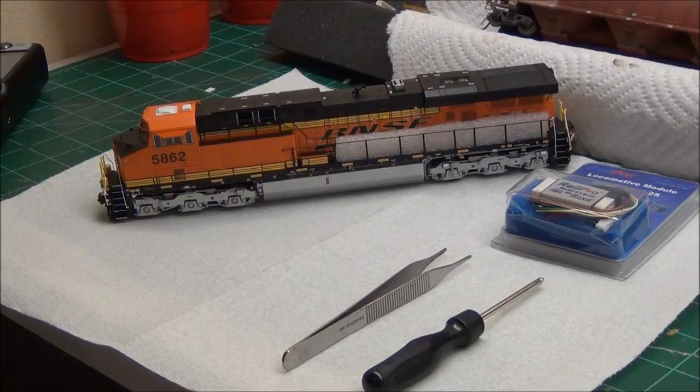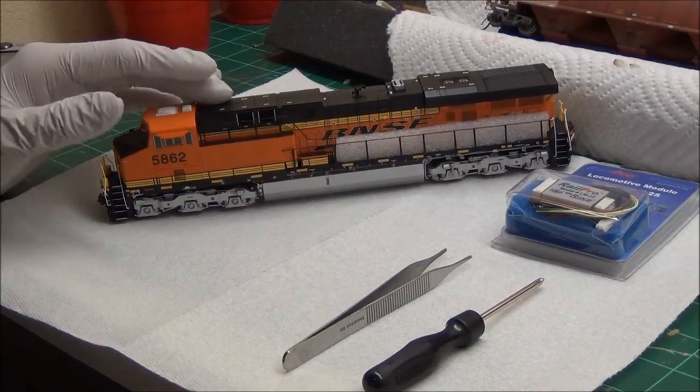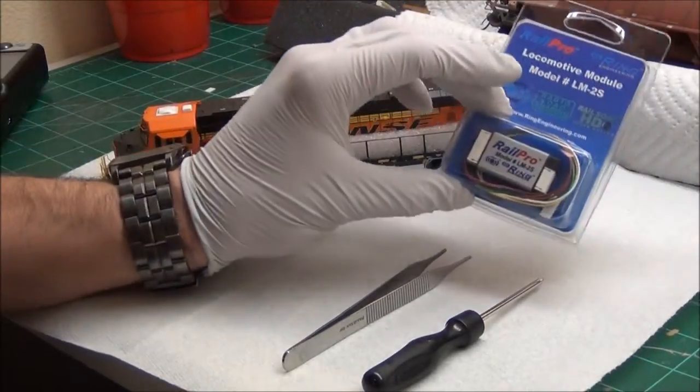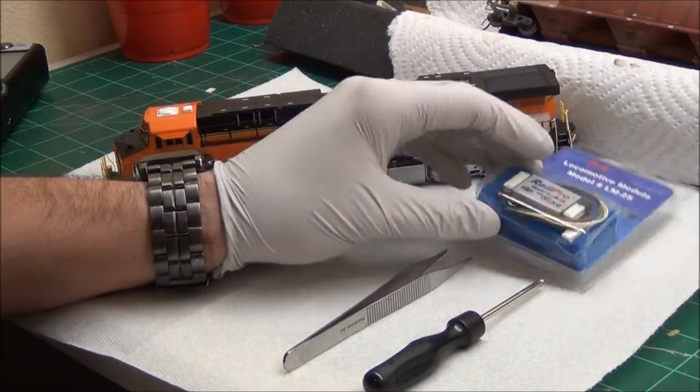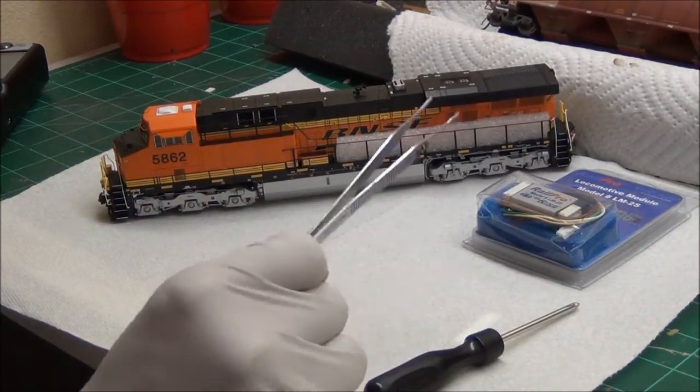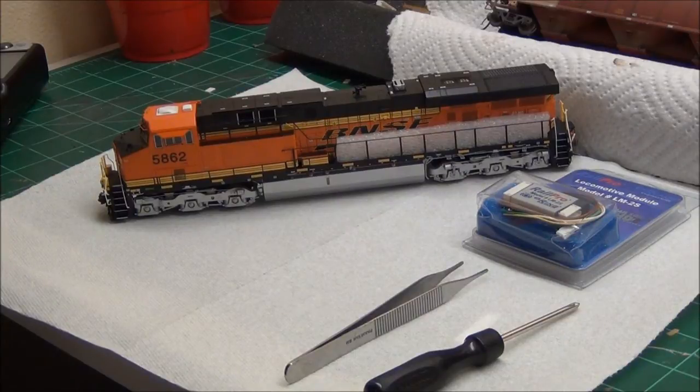For the simple install, what you're going to need is the locomotive — here I have an Athearn Genesis ES44AC — the new RailPro module, this is the LM2S. You'll need a screwdriver to get the shell off, and these come in handy for holding screws. You'll also need a soldering iron, which is only to hook up the speaker wires to the actual speaker.